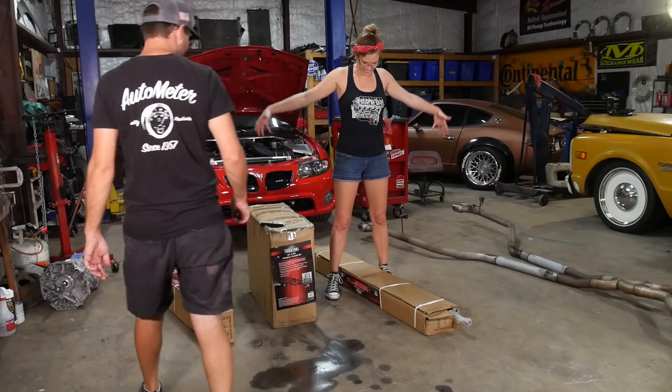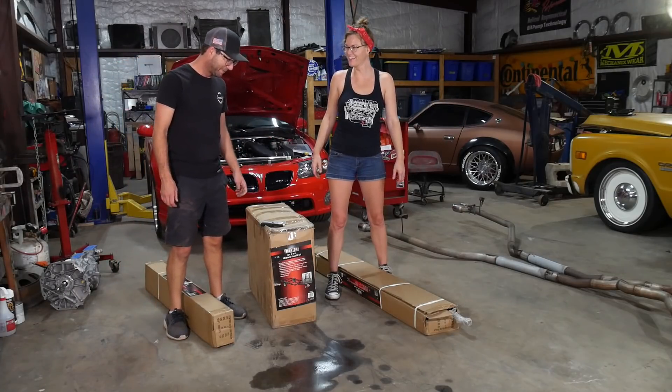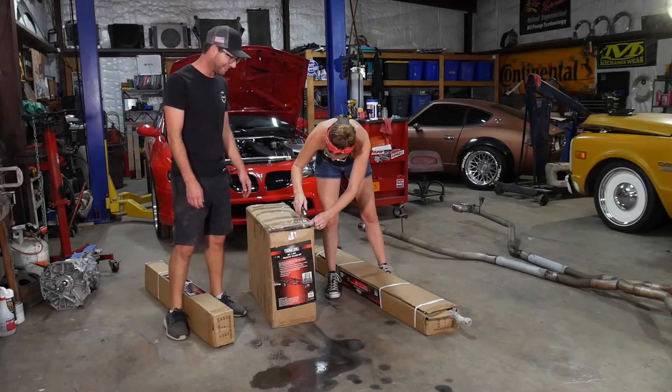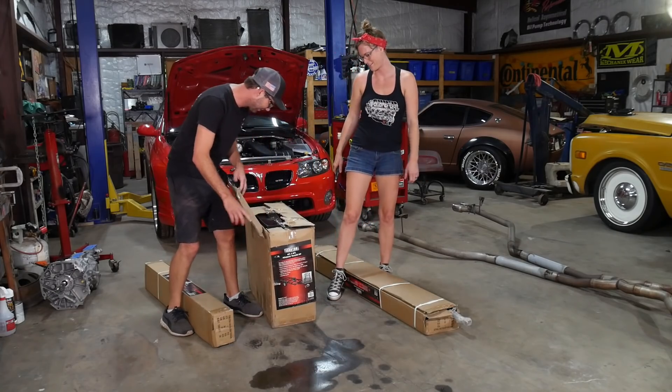This is one of those 'some assembly required' kind of situations. It's gonna be fun though, and it was only 350 bucks. That's worth it — put a trailer together for that. Let's get all of our trailer parts out. This is like a trailer that you buy at IKEA. If you could buy a trailer at IKEA, it would be like this.